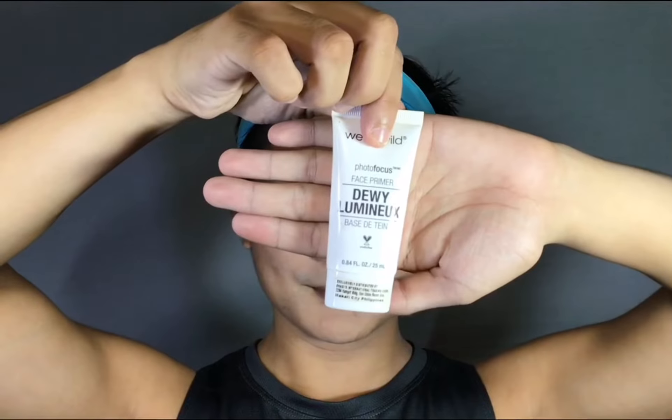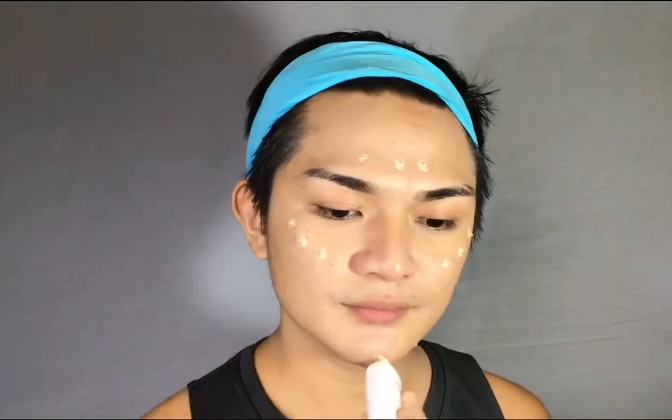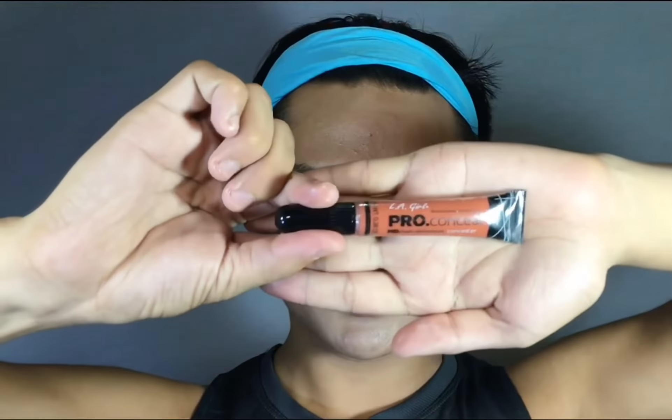Next step, I will be using Wet n Wild Luminous Face Primer to bring back some glow. Now dewy primer is a game changer once you're doing a dewy foundation. To remember, always have a nice base. Moving on to LA Pro Conceal Orange Color Corrector. Orange disguises dark circles and dark spots on medium to dark skin tones.